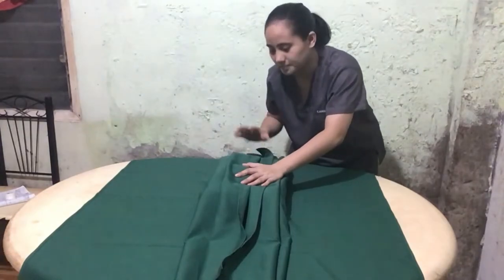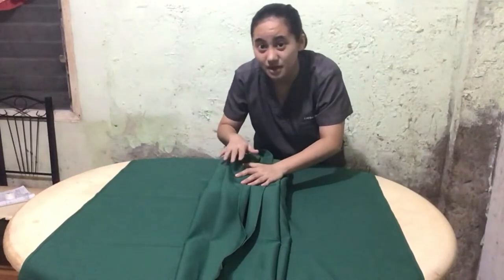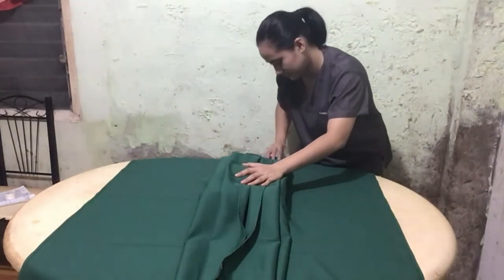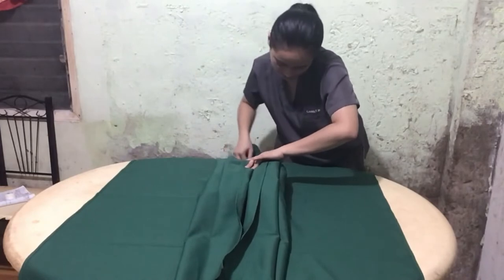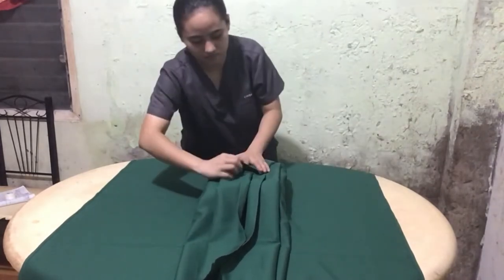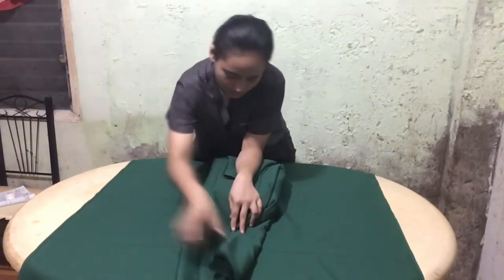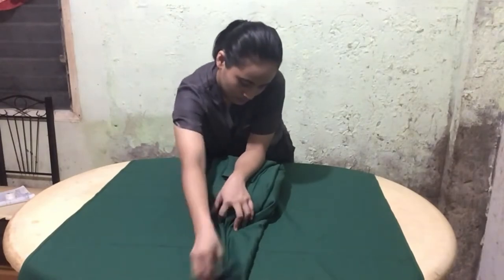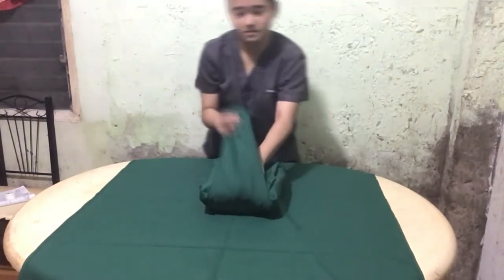Now, the perpendicular sides will be folded across the left and right side in pleated folds. Now we have a complete inner wrap.